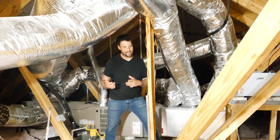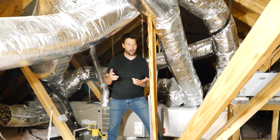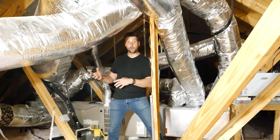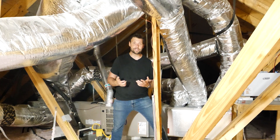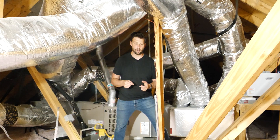So I guess my point for this video is: is flex duct a good product? It can be, depending on how it's installed. Is rigid duct a good product? It can be, depending on how it's installed. Here is what you need to do to make sure that it's a good install.